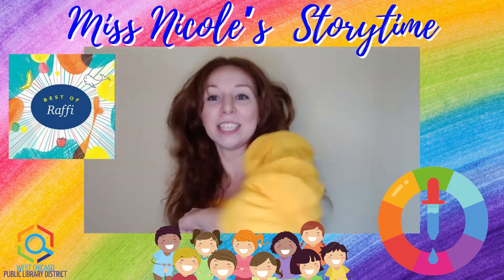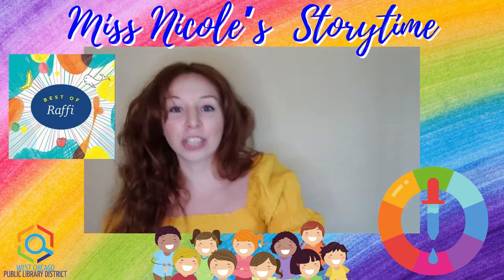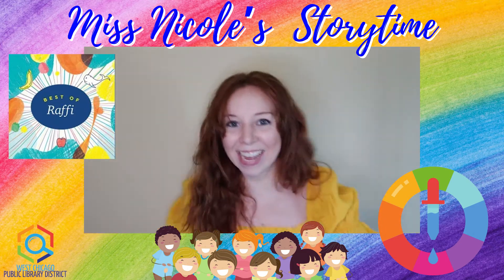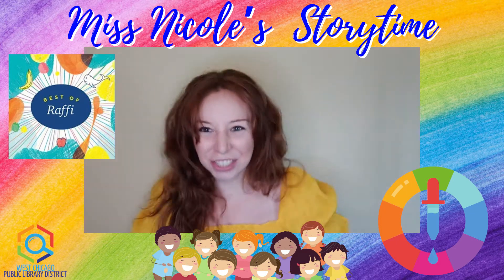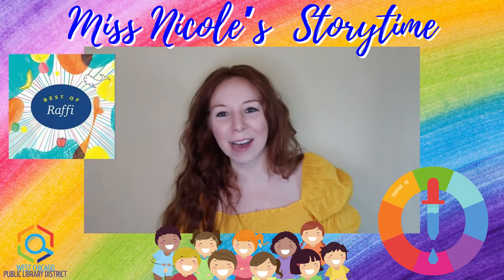And then we shake again. So remember, we're going to do one big last shake. Here we go — shake, shake, shake my sillies out! Shake, shake, shake. Really good! Good job, my friends.